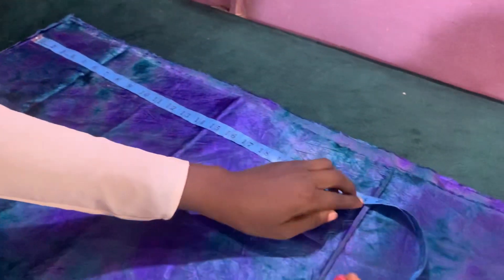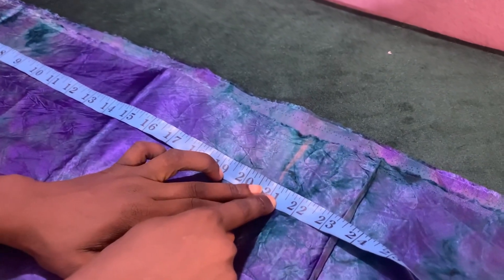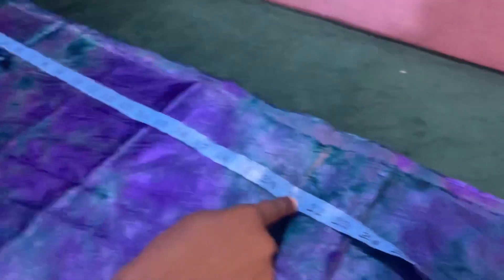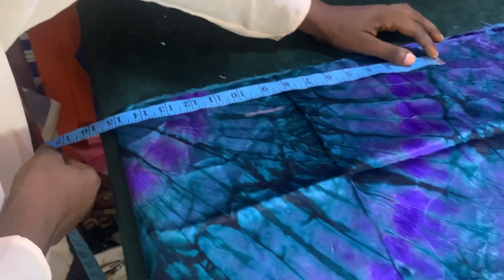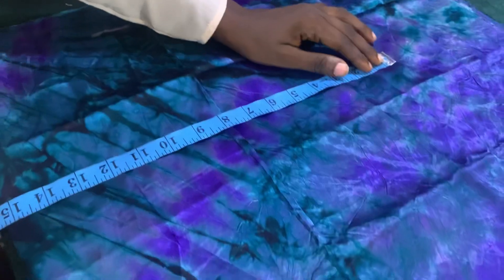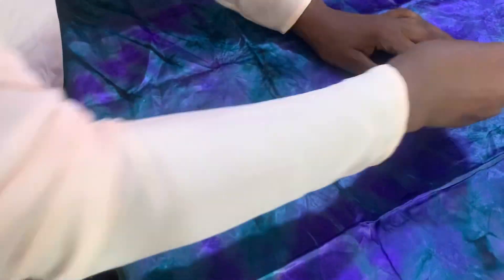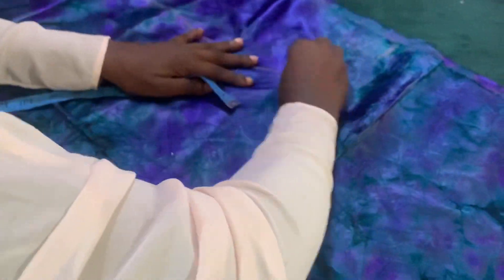The first thing I'm going to do is start from the down part. From the down part I'll measure 21 inches. Then for the width of the down part, I decide to use 15 inches, so I'll measure 15 to that exact place that I marked at 21.